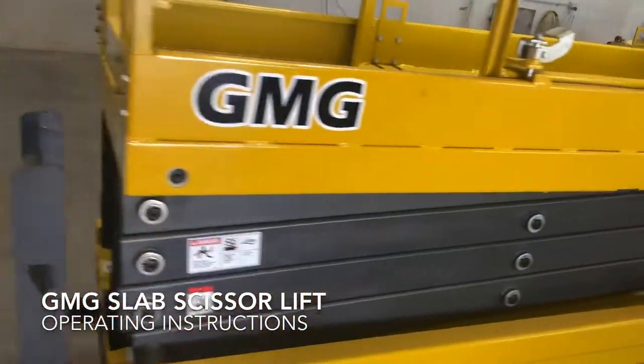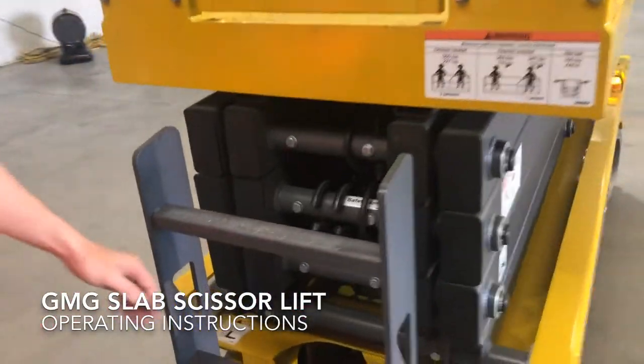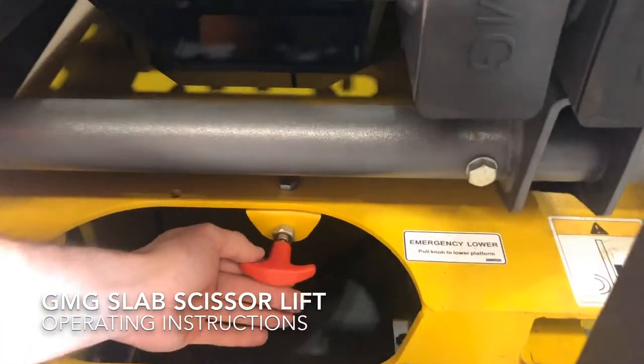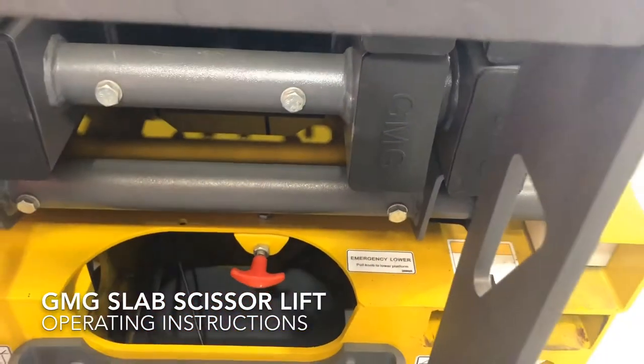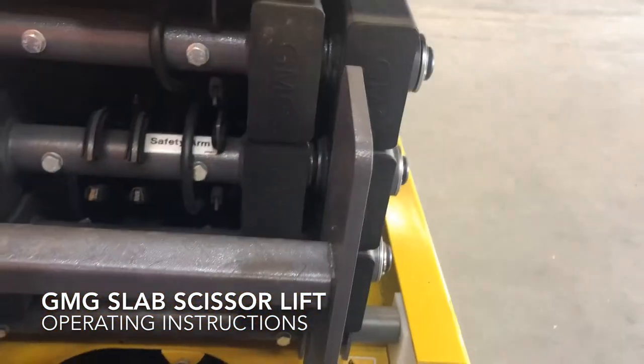At the back of the machine, an important piece of equipment you need to be familiar with is the emergency lowering cable. In an emergency situation you simply pull on that and it will release the stack down.